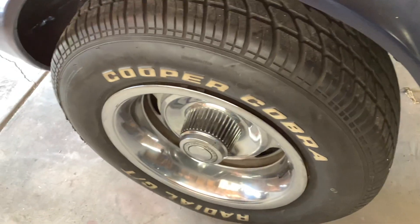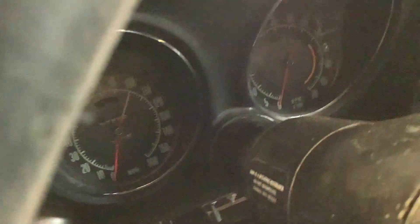It's a four-speed factory car. Manual brakes. Power steering. Non-AC car. Got the original rallies. I believe the miles are pretty low in this — it's too dark to see, but I think they're 65,000.